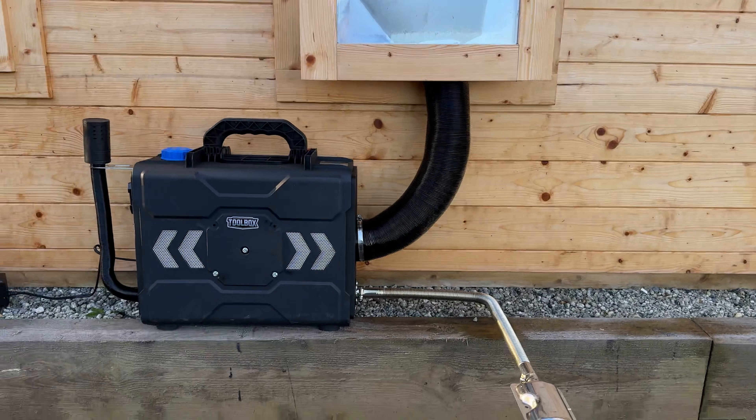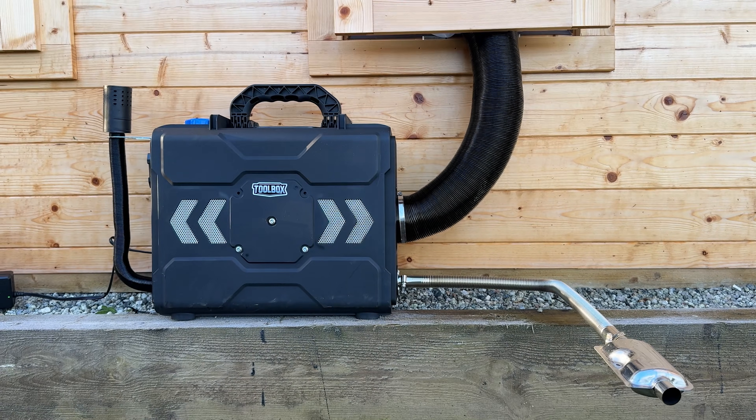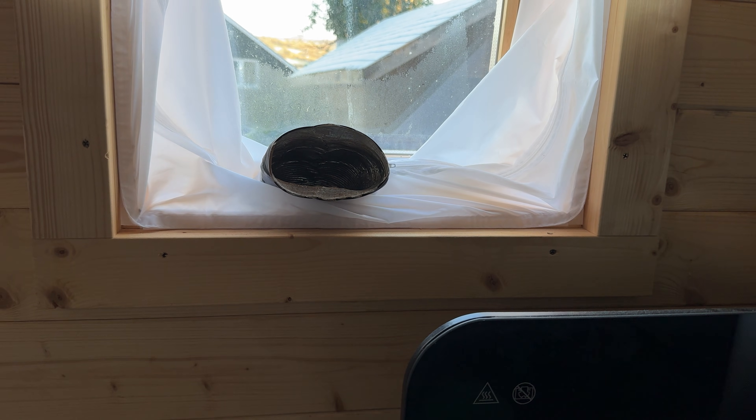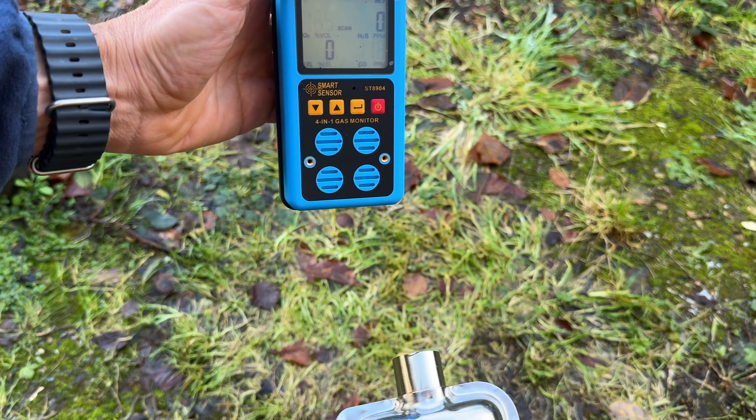Diesel heaters are cheap to buy, cheap to run and can heat a space quickly. Unsurprisingly they have become very popular. They could be the perfect solution for a garden office, garage, van or tent. But how do they work, how difficult are they to install, what are the real running costs and are they safe?